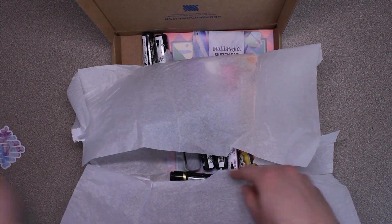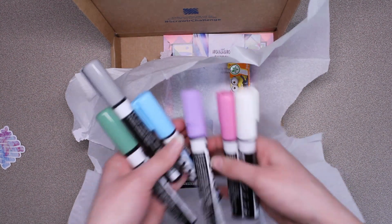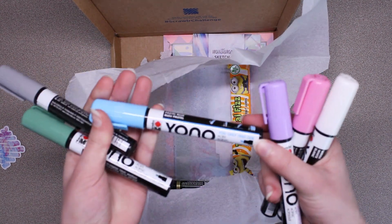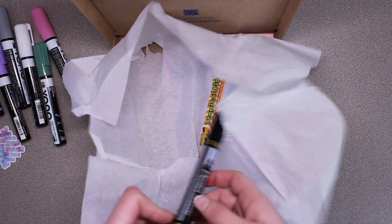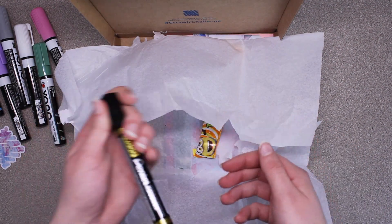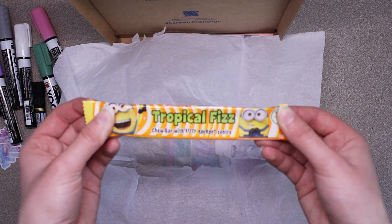That's cool. We have six of these acrylic paint pens — they're really pretty colors. And we have what I think is a black permanent marker. Then we have some candy, tropical fizz. That looks good.